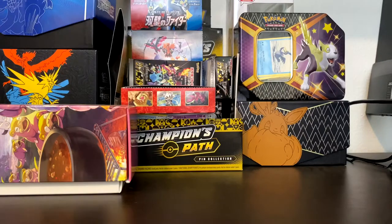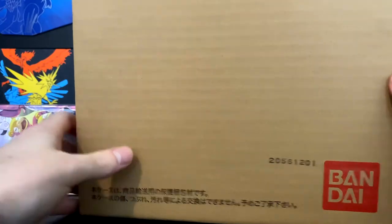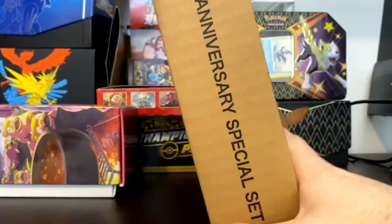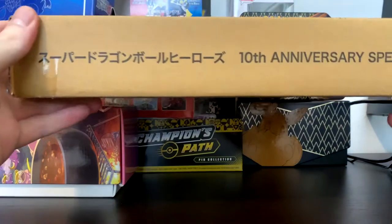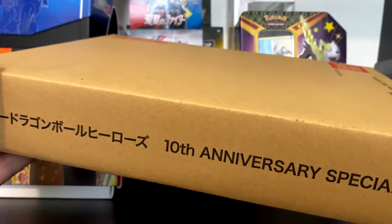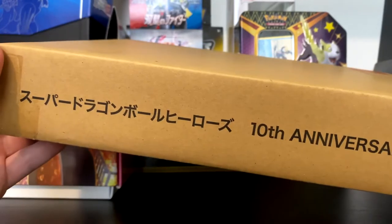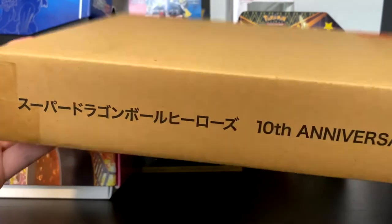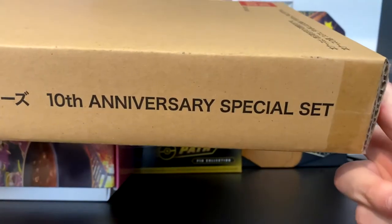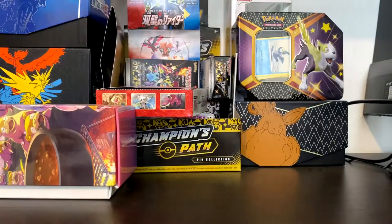What's going on everybody, it's your boy Wheezy's Collectibles and today we have something a little different. As you can see, Pokemon cards aren't made by Bandai, so we're doing a little something special today. We got the — is it Super Dragon Ball Heroes or Dragon Ball Super Heroes? I always get it mixed up, but it's the 10th anniversary special set.